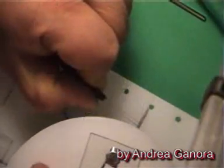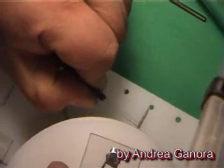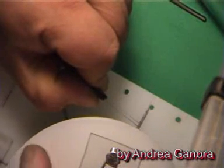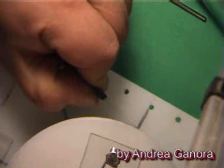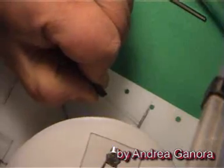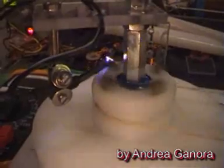We can also choose to lay one side of the switch on the surface of the device rotor. In this way, when one of the magnets passes under the switch, it will attract the blades, activating the switch and closing the circuit. Or we can also choose to activate it mechanically, like in this case. That's it.